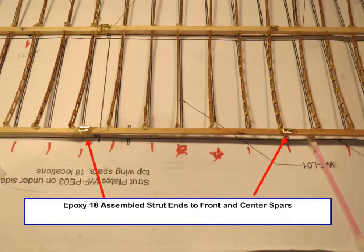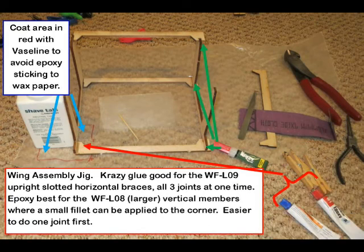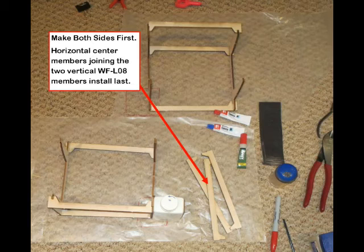The strut plates are epoxied to the spars, to the bottom of the top wing, and to the top of the bottom wing. The locations are identified as dots on plans one and two. Wood glue was used to join parts of the wing assembly jig together. A piece of 30-thousandths welding wire was placed in the pre-drilled holes to keep parts aligned. The assembled end wing jig parts are epoxied together. Note: petroleum jelly was coated on the wax paper where the joint sections were placed so they did not stick to the paper.